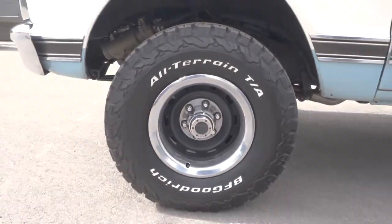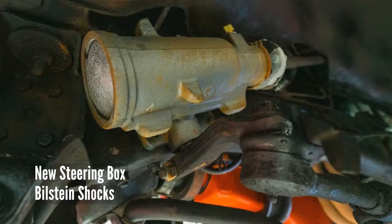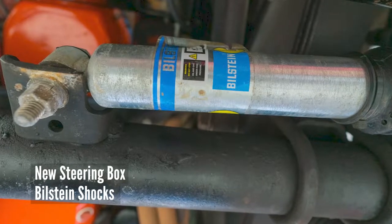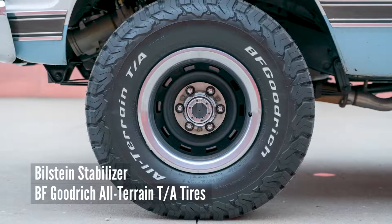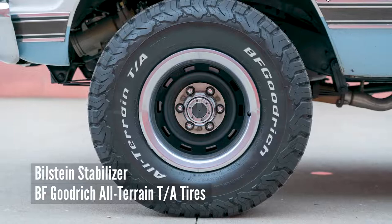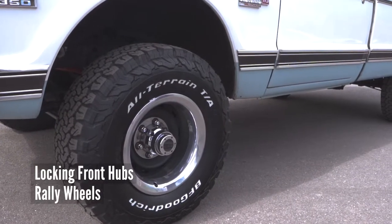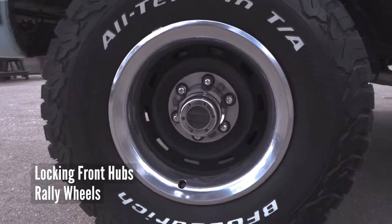Now while we're peeking in here, I want to mention it's got a brand new steering box, brand new Bilstein shocks, stabilizer bar, tie rods — the list goes on. And then out here is some of that sex appeal: these brand new BF Goodrich all-terrain TAs. Locking front hubs. They got the rally wheel painted black behind there — that gives it a killer look.